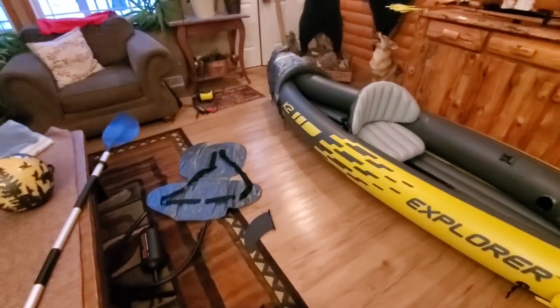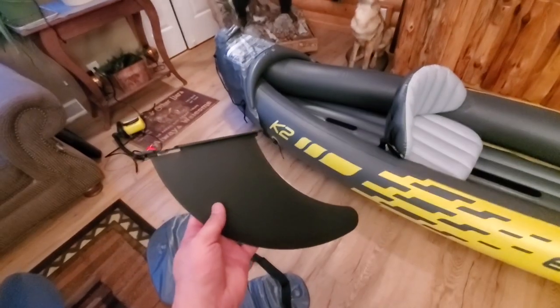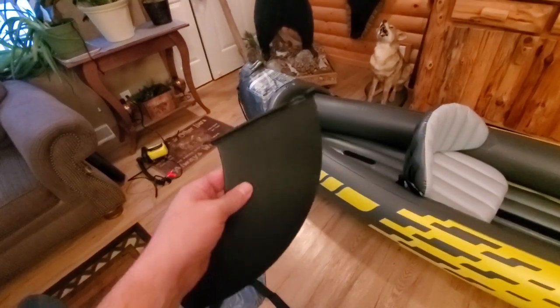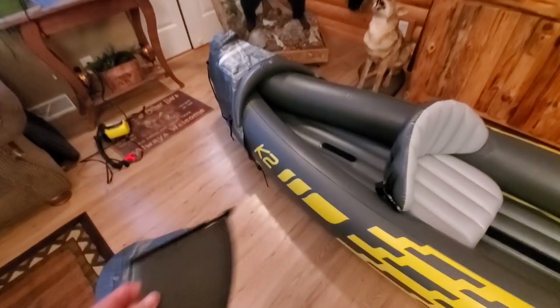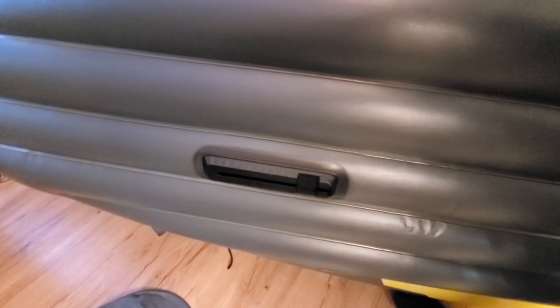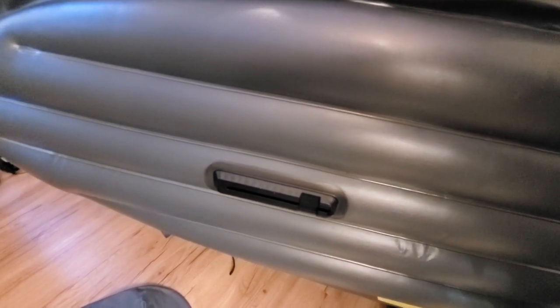As far as the oar goes, they give you two of these oars plus the pump. This is a skag fin for the back — so if you're on a lake dealing with higher winds and want it to track straighter, this slides right onto the bottom of the boat. You can see the skag slides right into there. Where I'm going — backwater swamps and marshes for pig hunting — I'm not going to need the skag, but for bigger water it comes in handy.